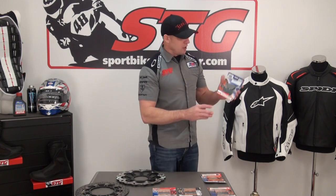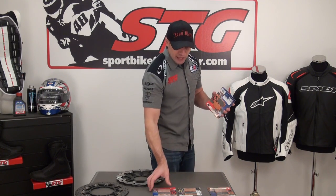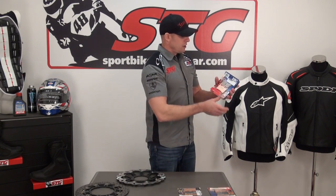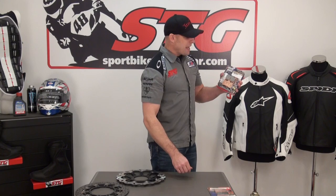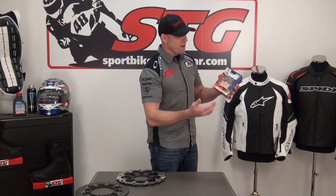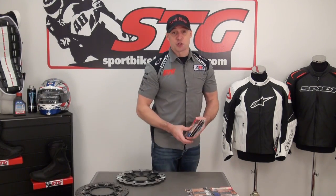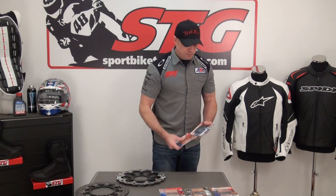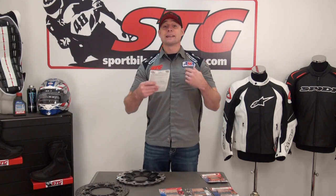Let's first name them off: Organic, the V-pad which is a blend between Organic and Double H, the very famous EBC Double H pads — everybody's heard that name — the EPFA pads, and we'll close it up with the GPFA pads. Like I said, that is a lot to choose through and each one of these pads does something completely different.